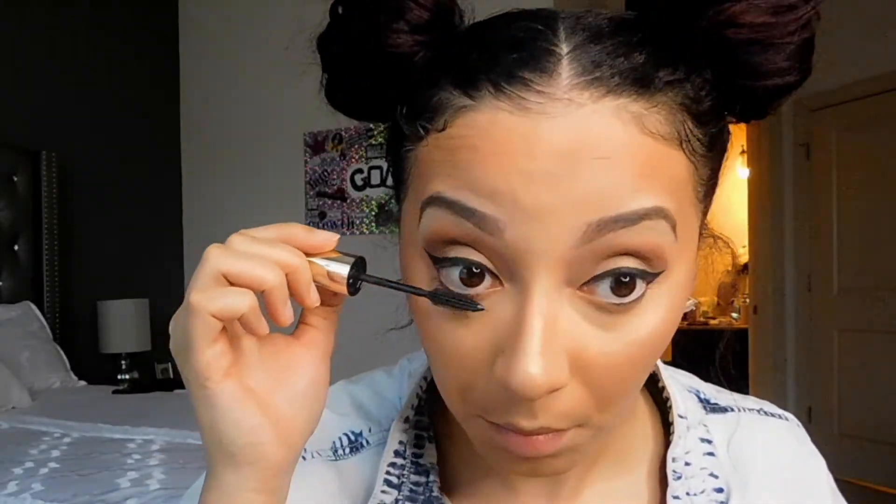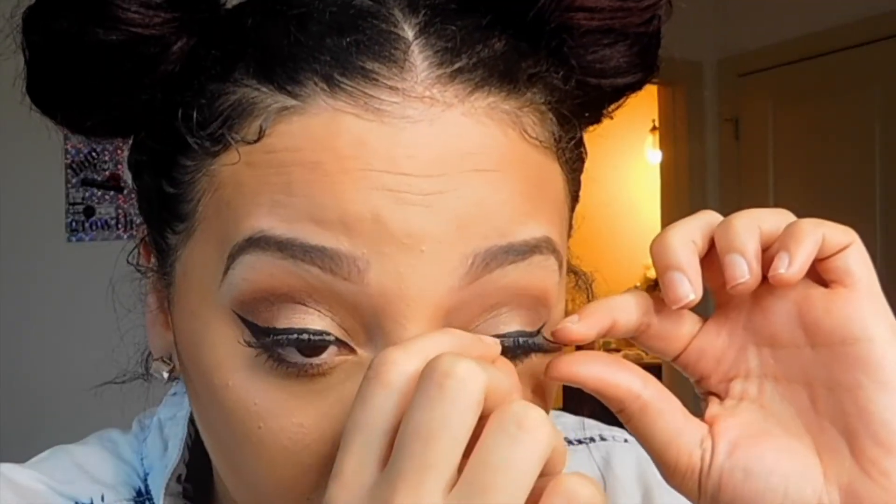Then I'm going to use my L'Oreal Voluminous Lash Mascara just to hit my bottom lashes. Then I will add my falsies — these are Ardell Lashes in the Demi Wispy, which are my absolute favorite. They just look super natural once you put them on. Just to make sure you don't see any glue after it's dry, go back in with your liner and hit those parts, and then add your mascara after.